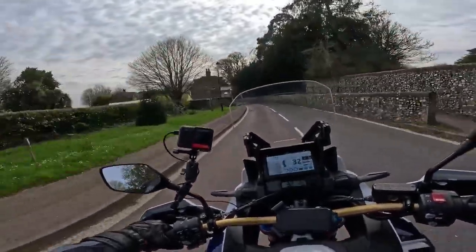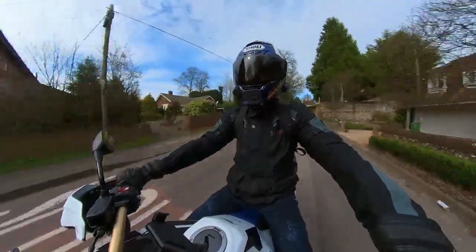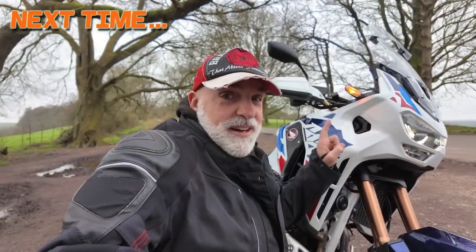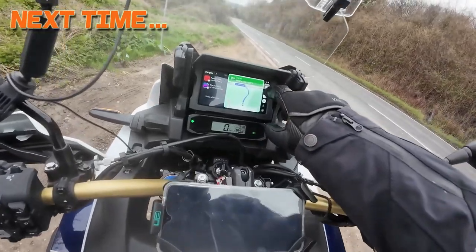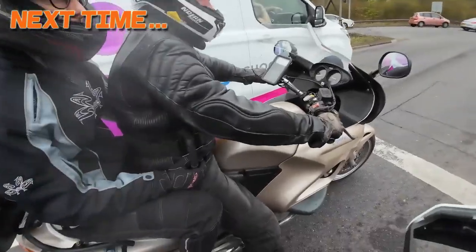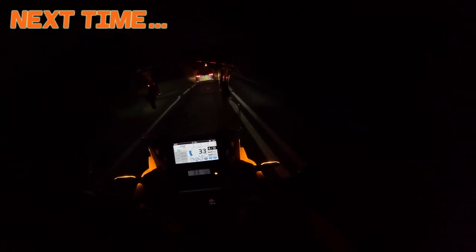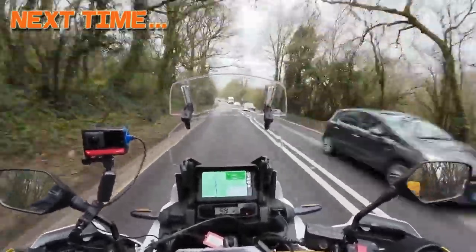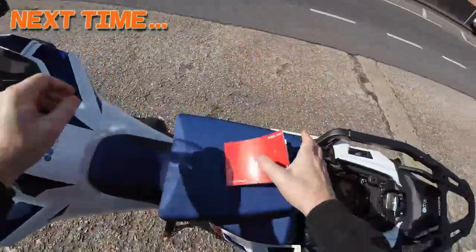It's either too sporty — holding a gear unnecessarily and feeling a bit vibey — or you're in sixth gear doing 35 mph with no control, opening the throttle and it's thinking about it. I feel bad saying it because I'm sure Honda spent a lot of time developing this, and there are probably owners out there thinking 'Gregorio, you're so annoying.' I don't mean to be — I'm just giving my honest assessment. I'm taking this on a 350-mile round trip to Exeter, spending six hours on this bike today.